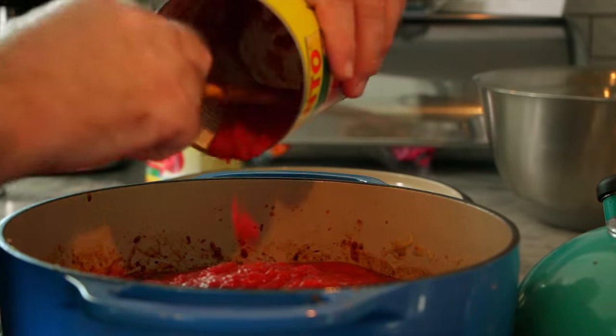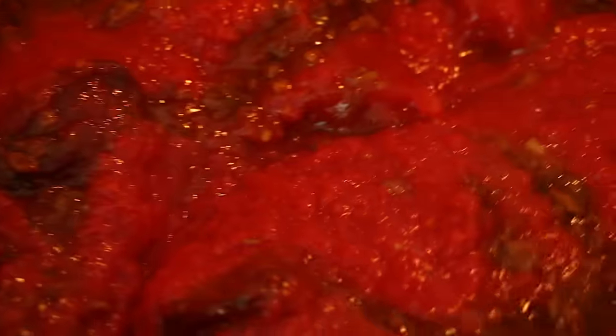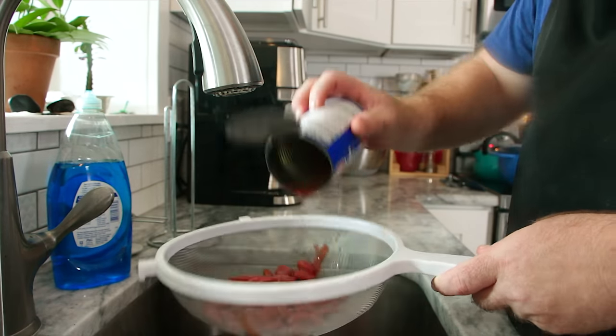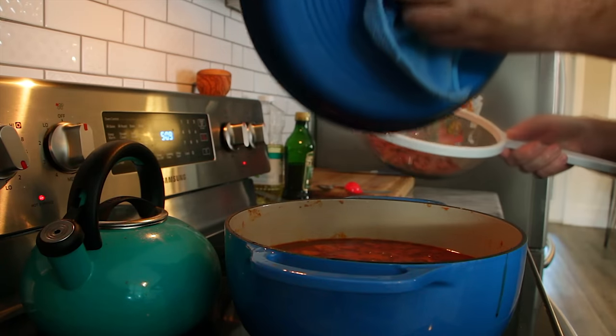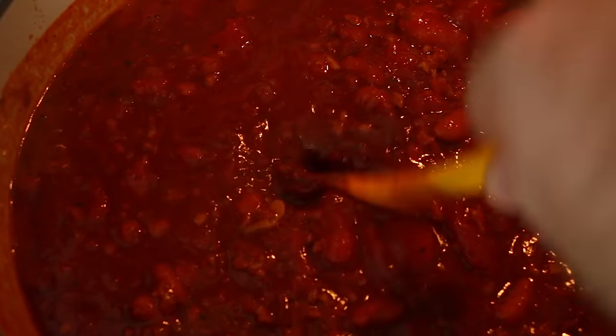At this point everything's pretty much put together. If you want, you can thicken it up with some tomato paste or thin it down with water. I am going to add some red kidney beans, but I don't want to add those yet because I hate when the beans get mushy. We're going to let this cook together for about an hour to an hour and a half first — the whole thing needs to simmer for at least two to two and a half hours. Add the kidney beans after the first hour. Cover it up, let it go that full two and a half hours. Remember to drain and rinse the beans before adding them.